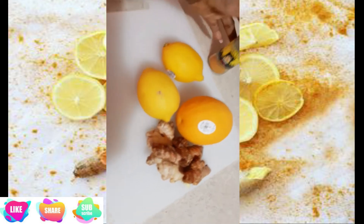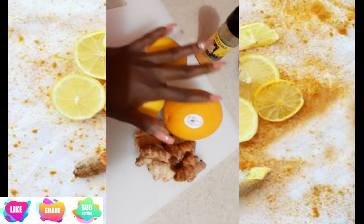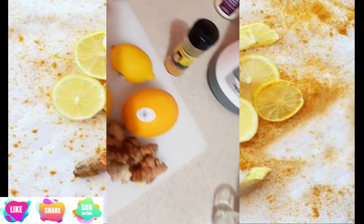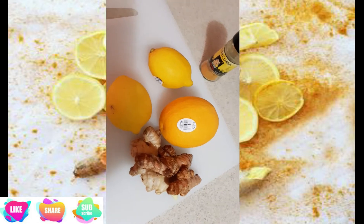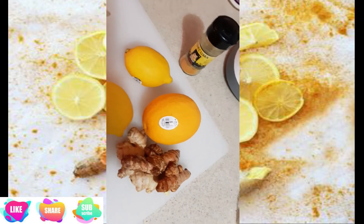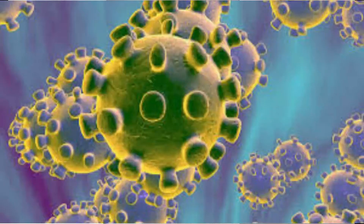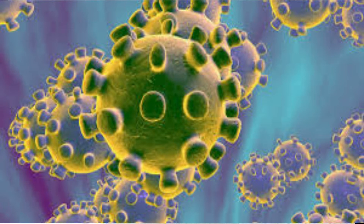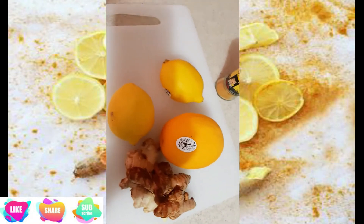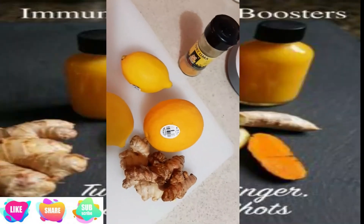It's like 7 o'clock. I'm going to make my favorite shot. This shot has several benefits that make it important to protect our immune system. I'm going to show you a simple way to make your energy drink, which is capable of protecting the system.